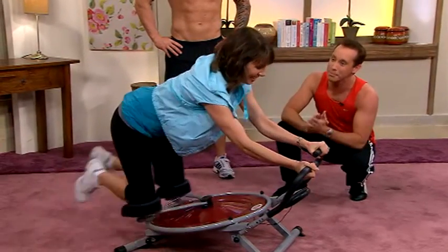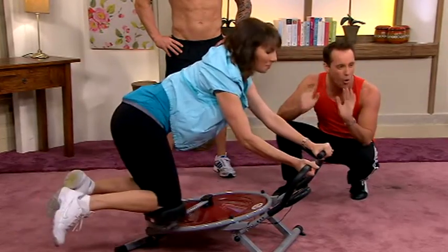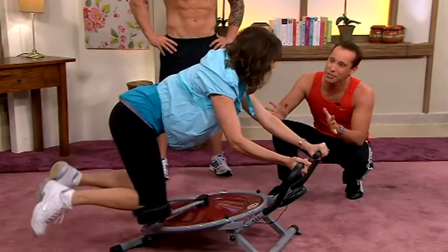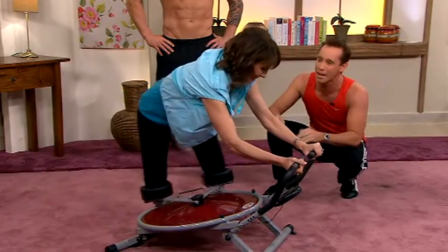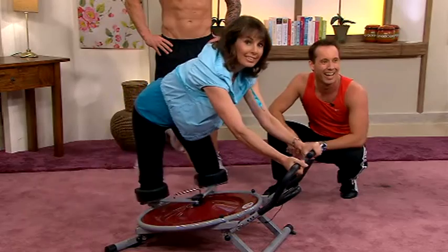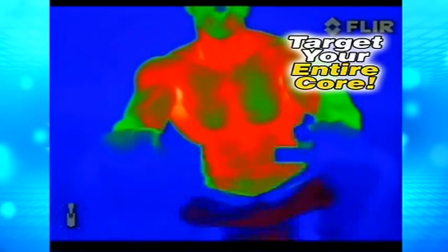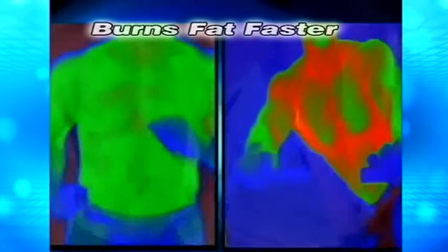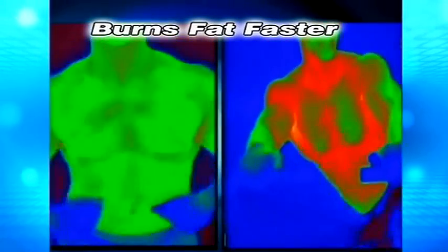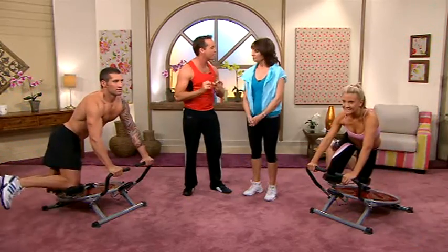Now it's like having a treadmill for your abs Marianne, because you're doing your cardio training and your ab workout all at the same time. Now the good news is that three minutes on the Ab Circle Pro Deluxe is like doing 100 sit-ups. And have a look at this — this thermal imaging test reveals that the Ab Circle Pro Deluxe gets you in the fat burning zone instantly. It targets your entire core a complete 360 degrees, and it fires up even faster than working on a treadmill, so you burn fat fast.